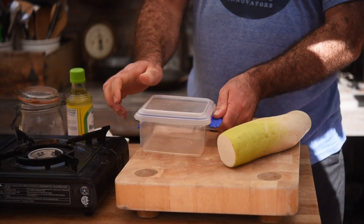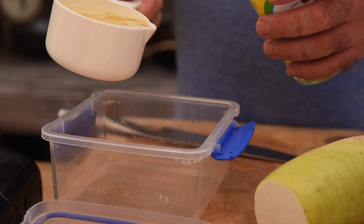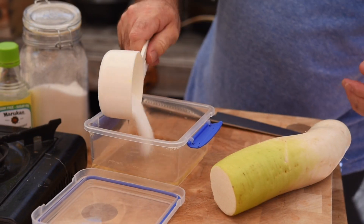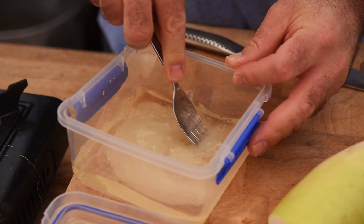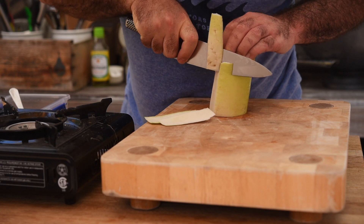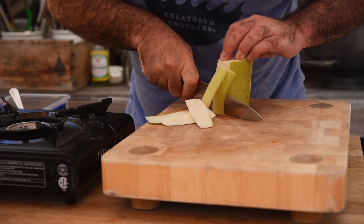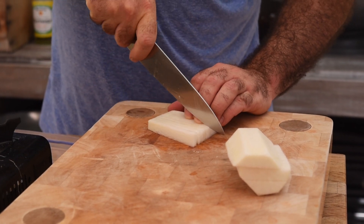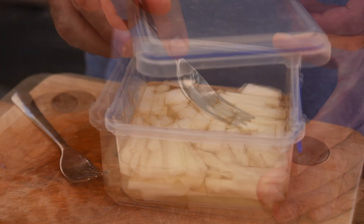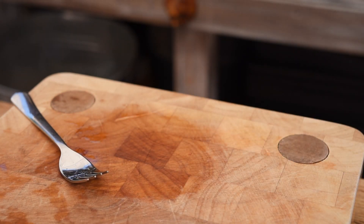To kick things off, let's make the pickled daikon. I need one cup of rice wine vinegar, half a cup of sugar, and a pinch of salt. Mix that all together and pop it aside. Now let's peel the daikon — it's basically like a big Asian radish, and if you can't find it just use radishes instead. Cut it into batons, get that into the mixture, mix it all together, pop the lid on and stick it back in the fridge so the pickling juice can work and soften up that radish.